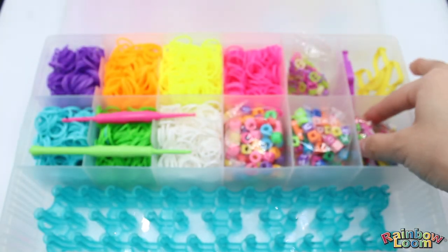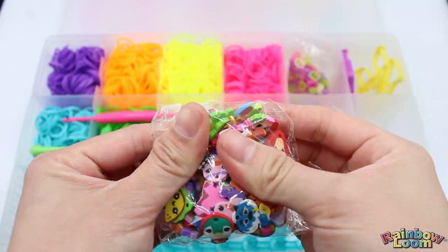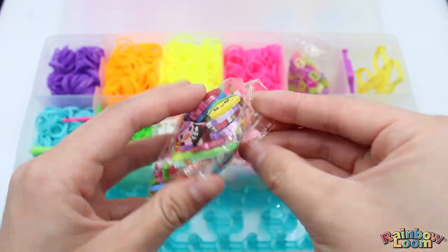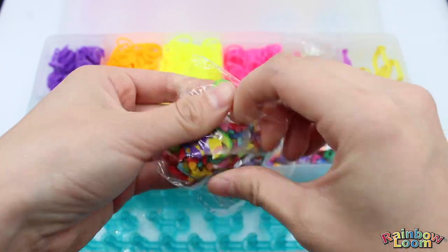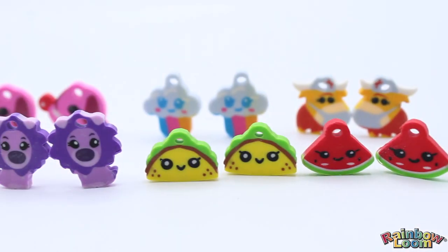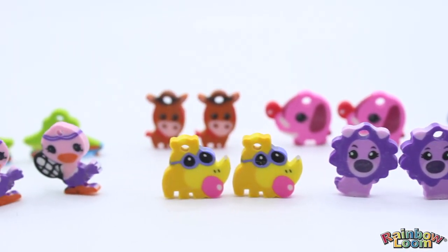Moving on to our Lumipels — this set comes with 60 super cute collectible Lumipel charms, and you can basically mix and match them however you want on your bracelets. It's just so fun. Look at all these cute animals and food — I just love them!